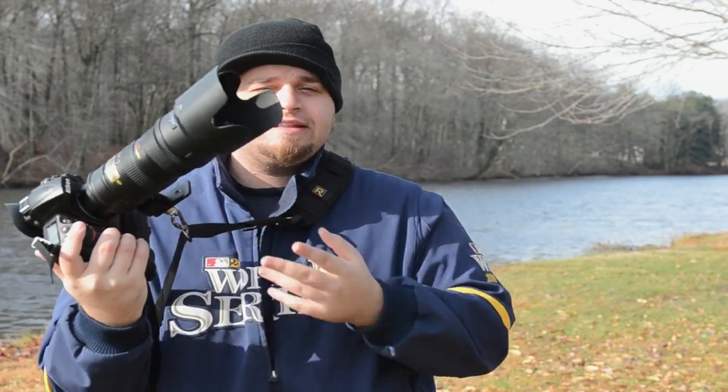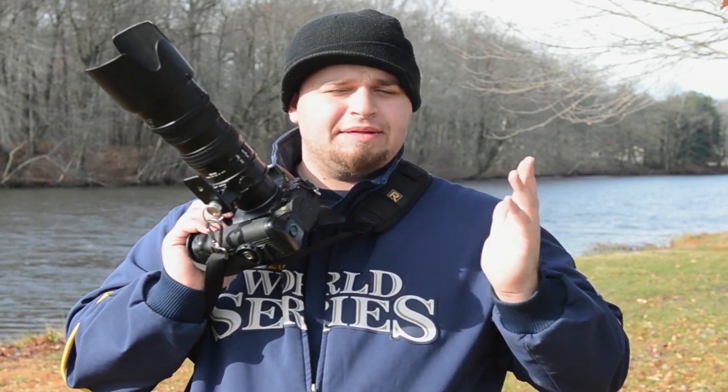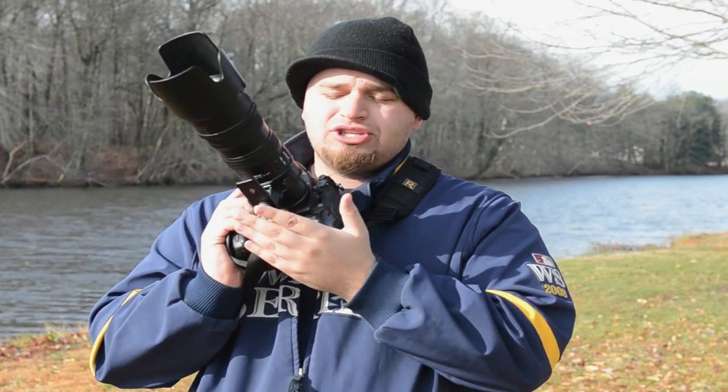We're looking good. I guess the lens caps are on, but I really wanted to make a quick video because I get a lot of questions about this and I see them posted everywhere.